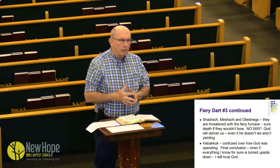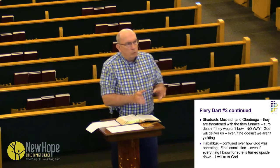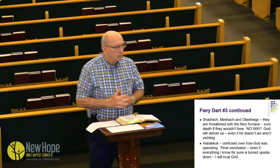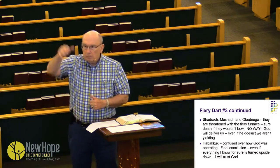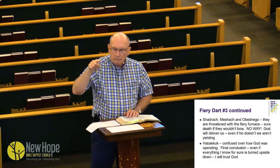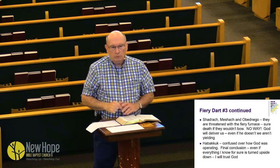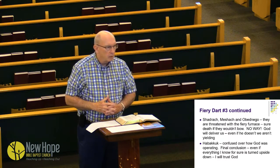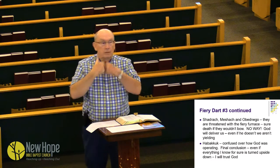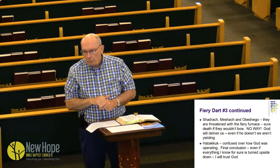One of my favorite Old Testament books is Habakkuk. He was so confused over what God was doing — how could God take a nation more wicked than his people and use them to judge his people? God didn't fully explain it to him. But here's what Habakkuk said: 'God, if the whole world's turned upside down, if everything I know to be true turns out to be untrue, I'm going to trust you.' That's what God wants us to do. Habakkuk 3:18 — 'I will rejoice in the Lord, I will joy in the God of my salvation.' That's the shield of faith. Without faith it is impossible to please God.